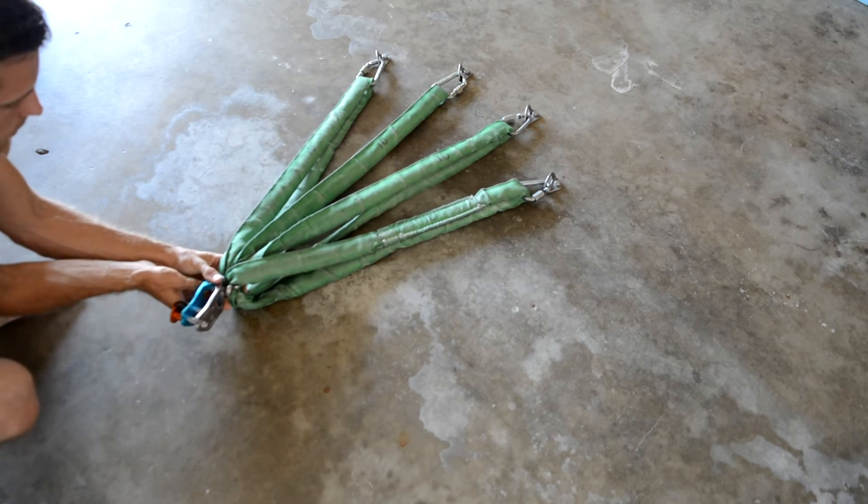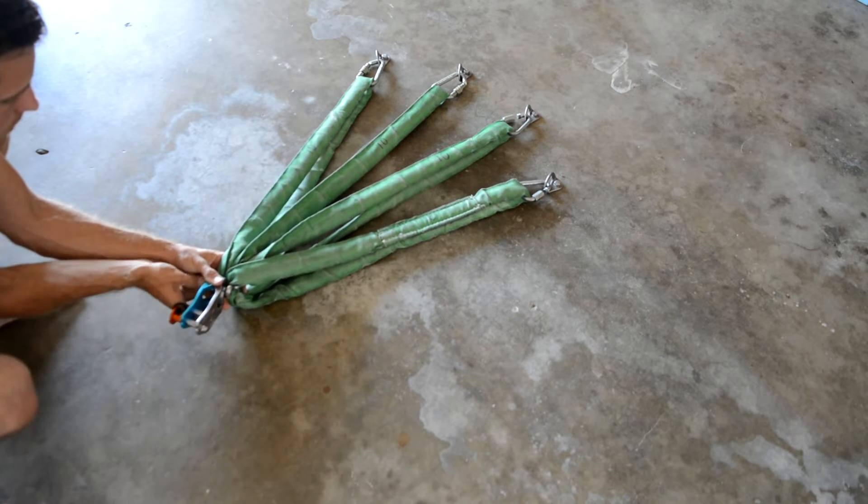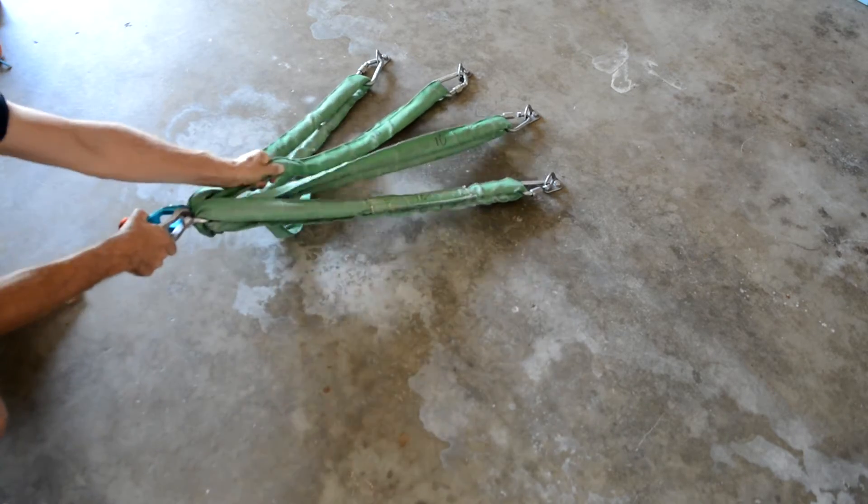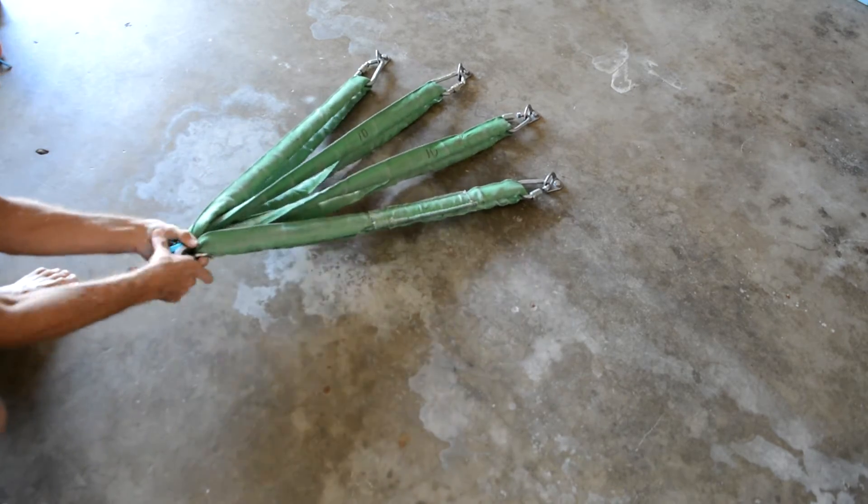Make sure the shackle has all the strands on it, then connect your favorite weblock. Be sure the shackle pin is screwed all the way down. Then keep pulling on different strands until you have it pulling evenly on all four bolts, equalizing your anchor.